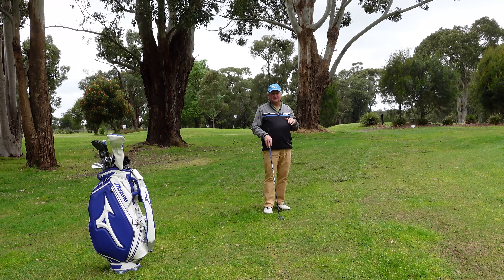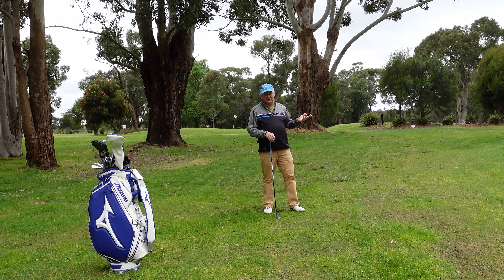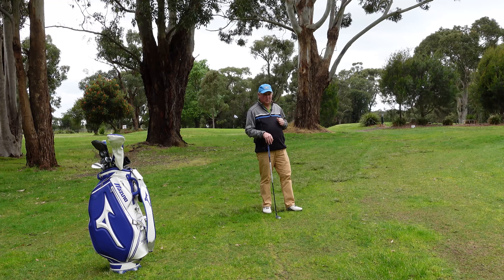Remember, we're trying to reduce strokes — as many strokes as we can, the easiest way possible. So by doing that, unless I three-putt, I'm going to get down in two more shots from there.